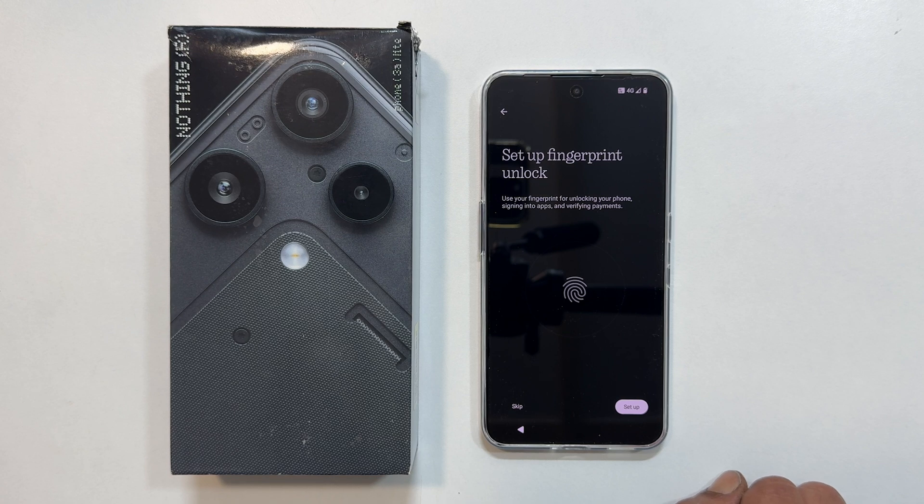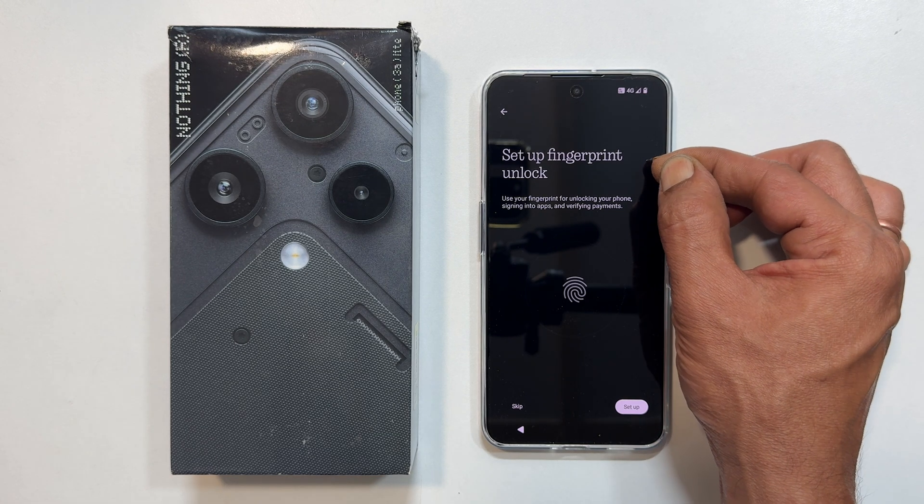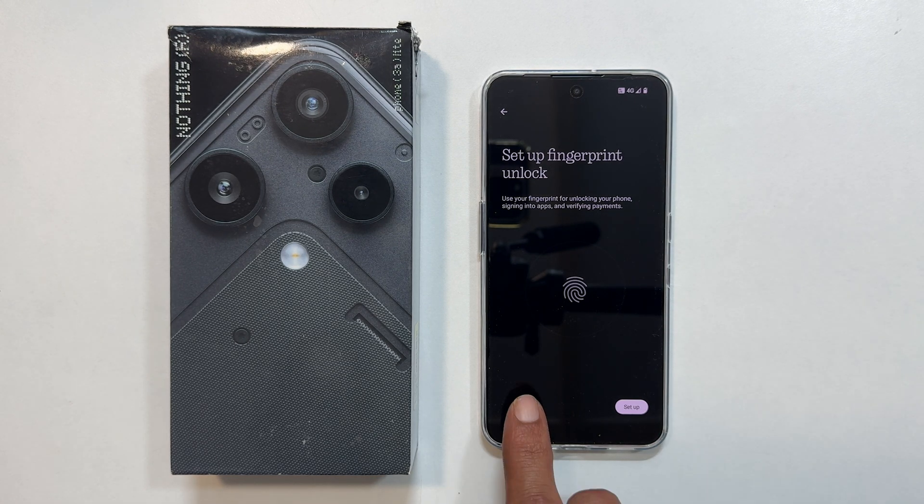Now you will get the option to set up fingerprint unlock. To keep this video short, I am skipping it for now.